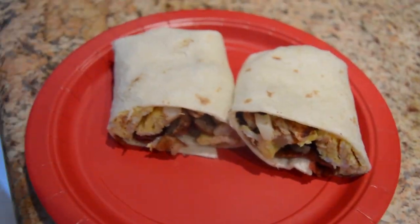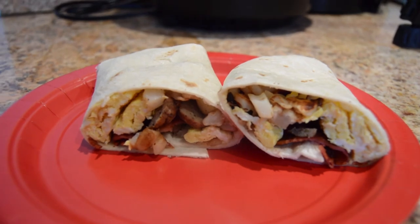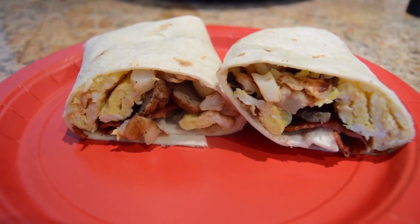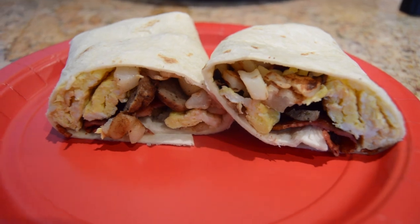Our burritos are ready to be enjoyed! I just want to show you guys how they look from the inside — they look amazing. Thank you guys so much for watching. I hope you enjoy this recipe and that you love it. I'll see you guys next week. Bye!